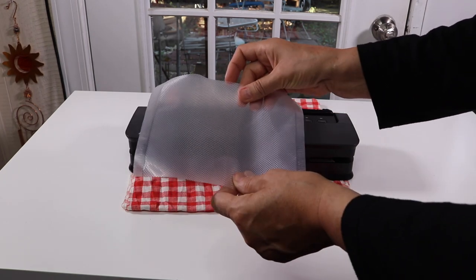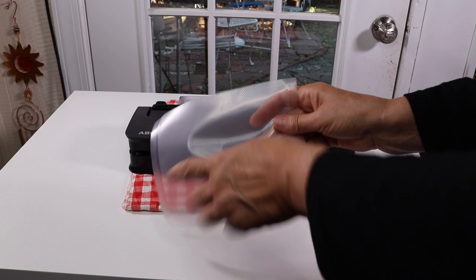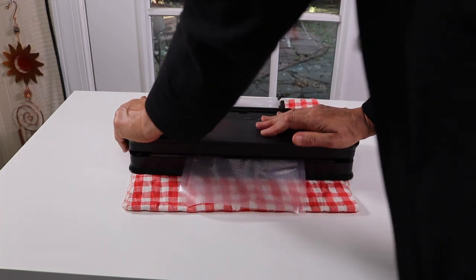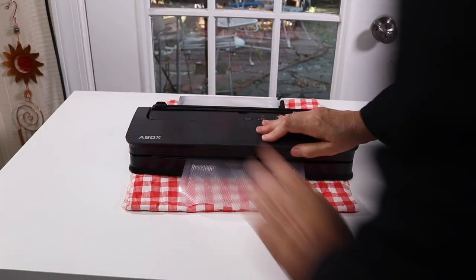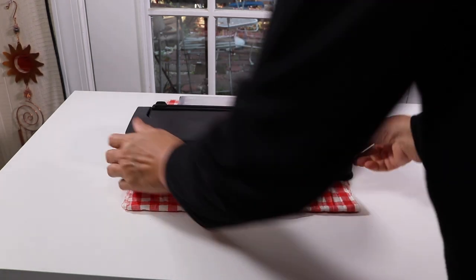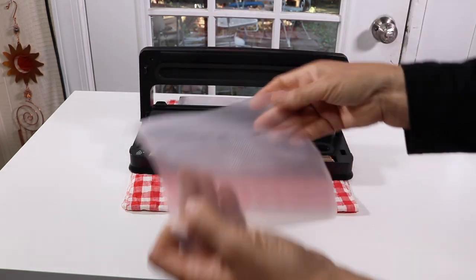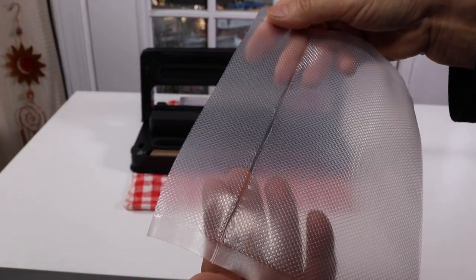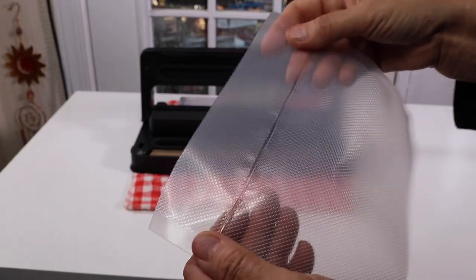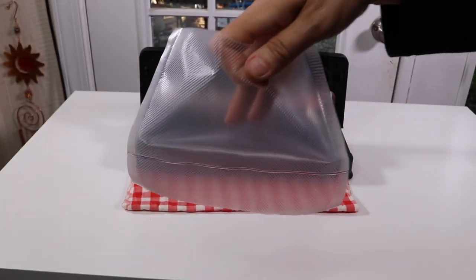First I need to put a seal on one end, so I'm going to open it up, lay it down, press it, and hit seal only. The green light is on, and after it's done the light goes off — that's how fast it is. You push that to open it up, and there is the seal. Really fast — I'm very happy about that.